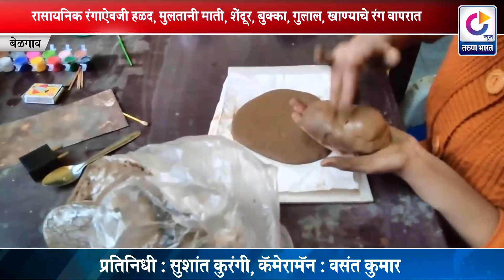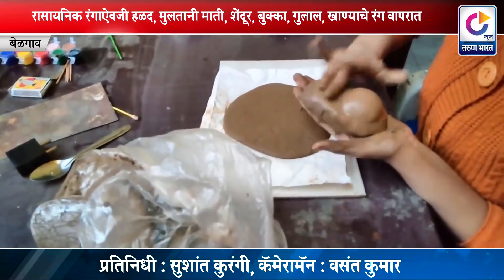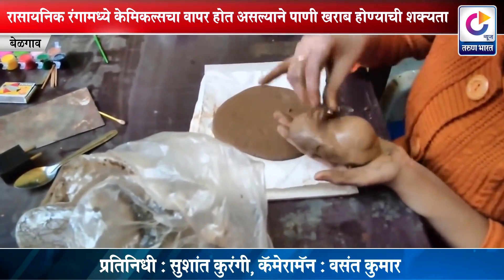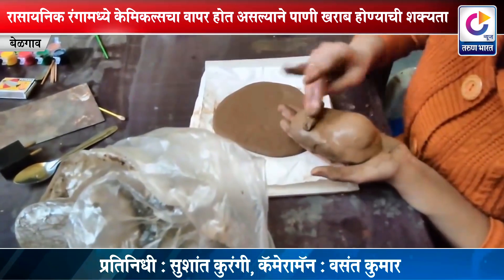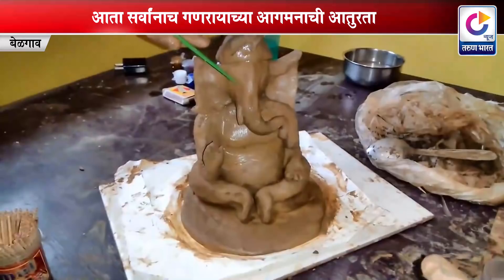माती व शाडू पासून गणेश मूर्ती तयार करताना त्यामध्ये बिया घातल्या जातात. कुंडीतील त्या गणेश मूर्तीला दररोज पाणी घालून विसर्जन केल्यास नवे रोपटे उगवते. त्यामुळे या मूर्तींमधून वृक्ष लागवडीचा संदेश दिला जात आहे. हे व्हिडिओ सध्या सर्वत्र फॉरवर्ड होत असून ही संकल्पना इको फ्रेंडली गणेश मूर्तींसाठी फायद्याची ठरत आहे.